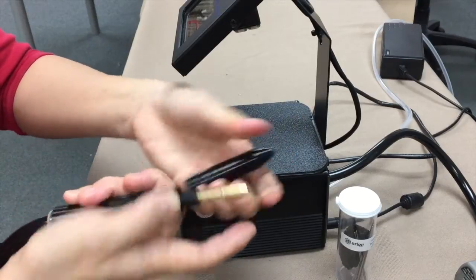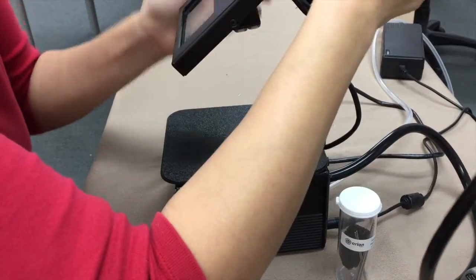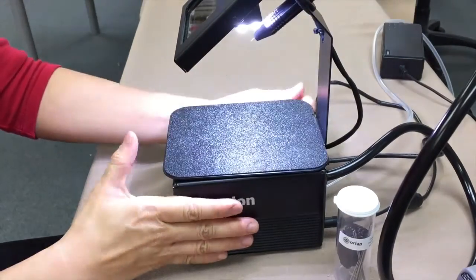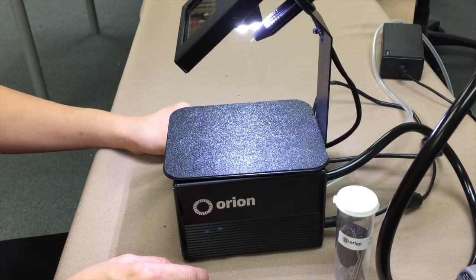There we go. I measured it, it's good. Put it back to where it ought to be. I start this up, press plate, and I'm ready to start all over again. Have fun.